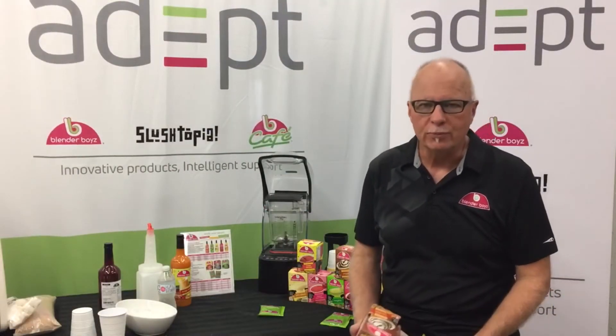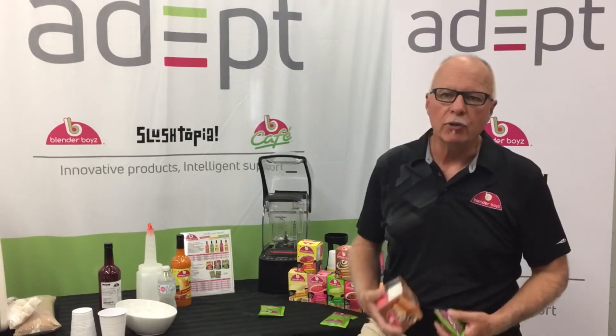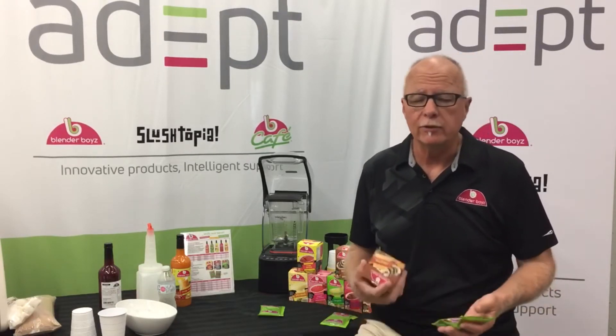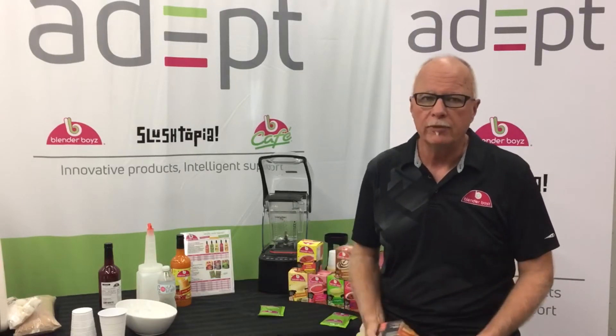So we made a real fruit smoothie, talked about how you could enhance that and get a little bit more money for it if you wanted, using some yogurt, or some whipped cream on top, et cetera.